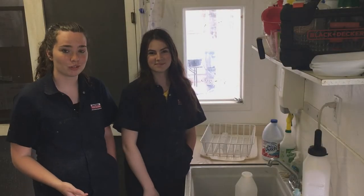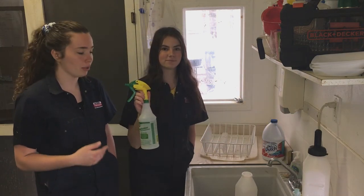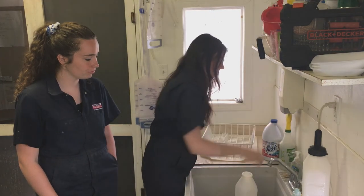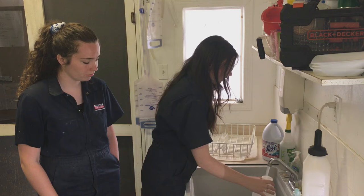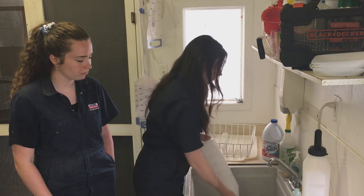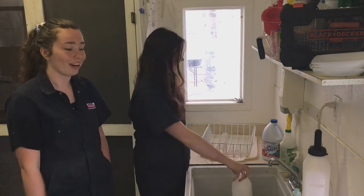Now to rinse the detergent from the bottle, you can either use clean water, or here we use a 10% bleach solution and a little bit of water and we rinse the bottle out. After we've done that, we leave the bottle to dry on a dry rack.